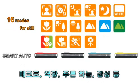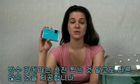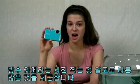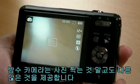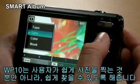Smart Auto offers four different modes for movie mode. This waterproof camera offers a lot more than just taking great photos — the WP10 helps users not only take photos easily but find pictures easily too.